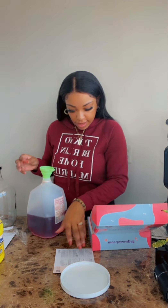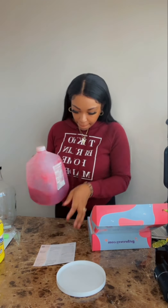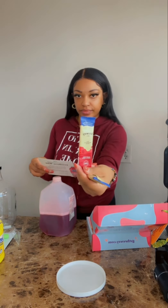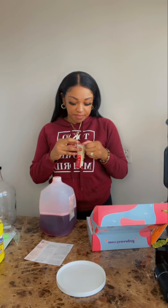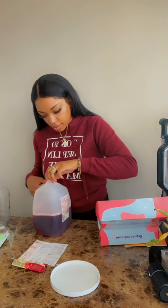Step four is to shake it to dissolve the sugar. Step five is to add one Brucey bag — it comes with these little bags. Add one whole Brucey bag and then shake it again. I'm not sure if I should add the whole thing since I'm doing half, but I think I'll just add one of them — why not.